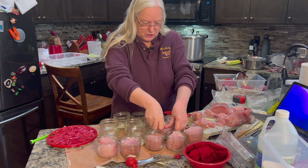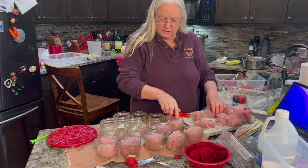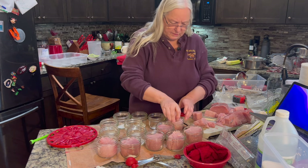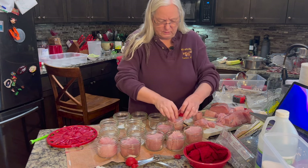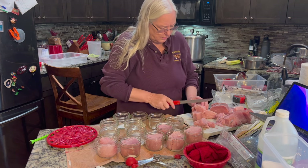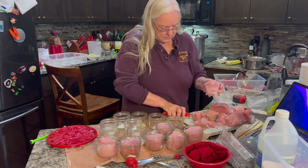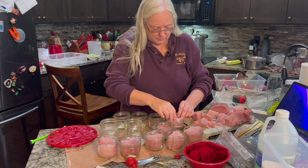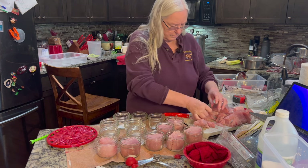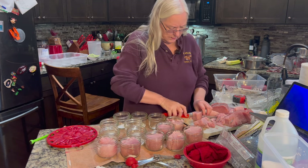I'm hoping these two-inch chunks are leaving enough head space because that looks kind of high. I think I'm going to cut that one down a little bit — that's a little too much. I'll stuff that extra piece in around the edge.